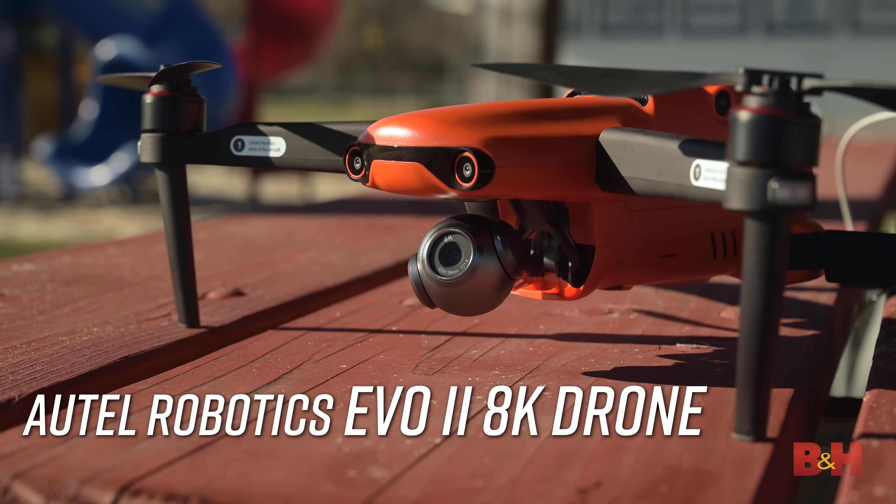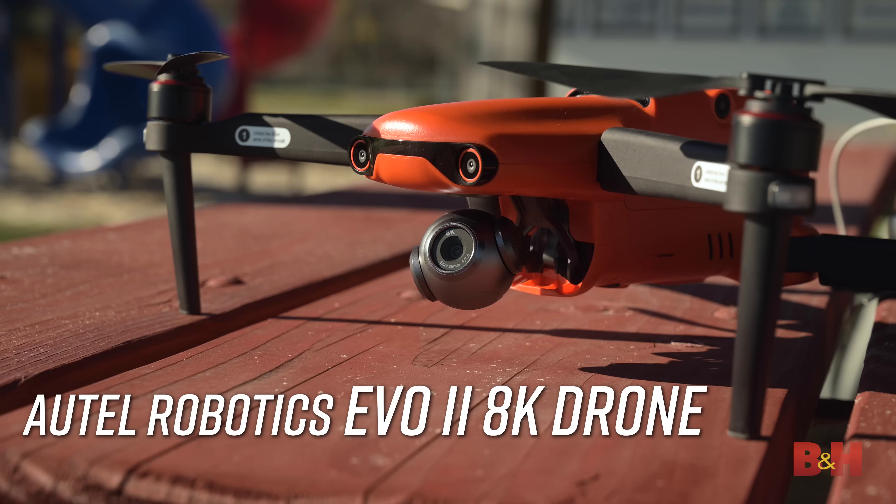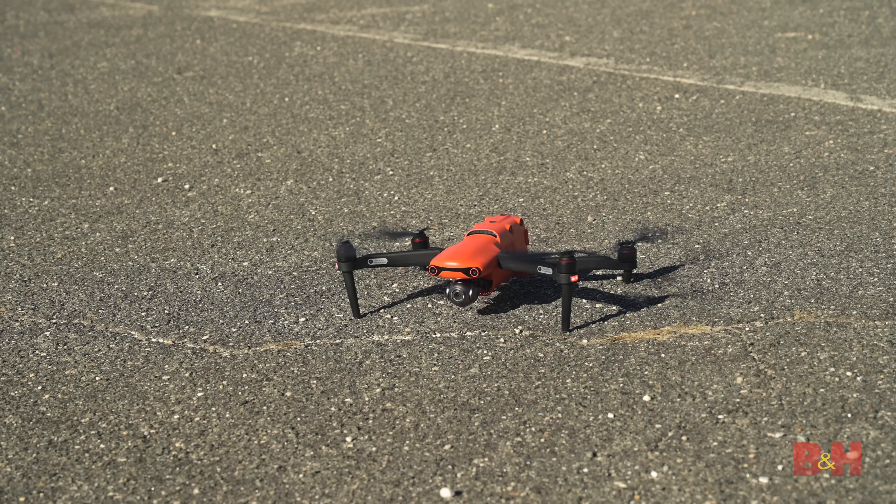Hey guys, it's Jake with VNH. Today, Bobby, the cameraman, and I are out in the field flying Autel Robotics' newest powerhouse drone, the Evo 2. Building on the success of the Evo 1, the Evo 2 has been improved in almost every way.